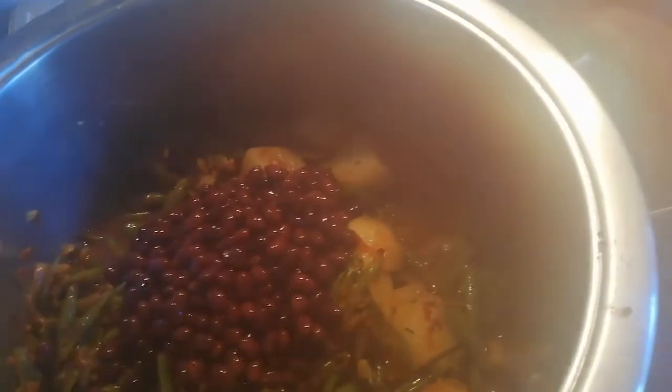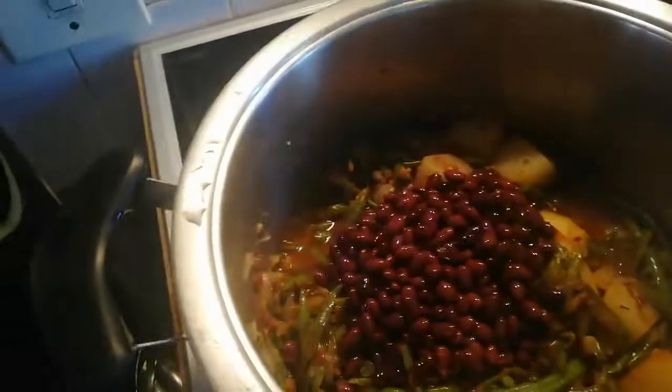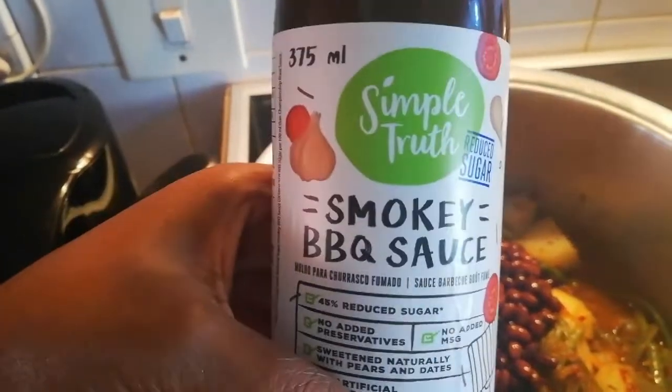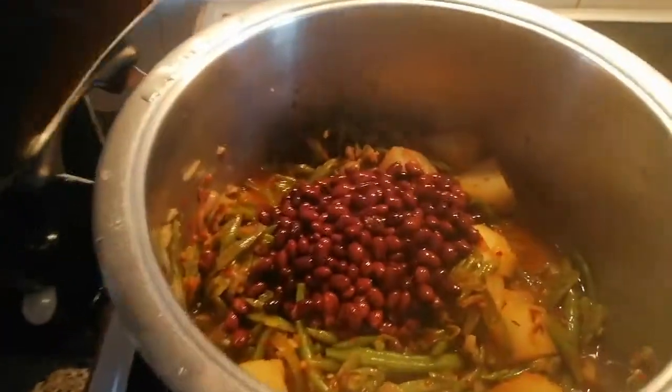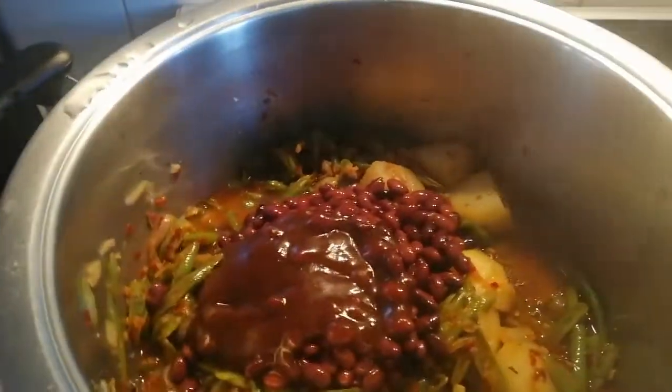For the vegan version, I'm adding my black beans and also some Simple Truth smoky barbecue sauce, which is vegan friendly. It gives it a nice flavor.